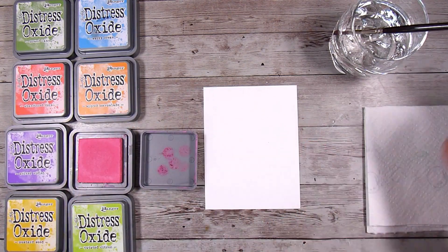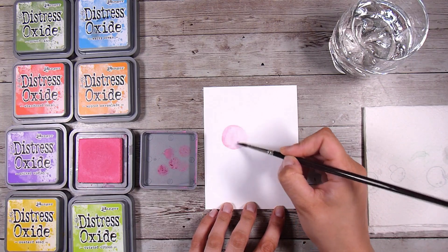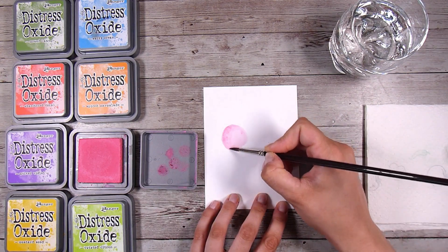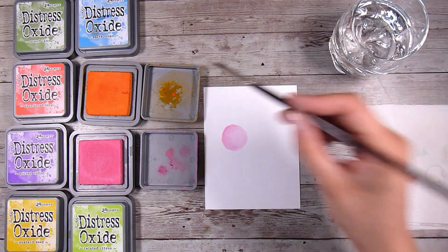First of all, if you have some water-reactive inks, I am choosing to use the distress oxide inks today. But if you have distress inks they're going to work, the Simon Hurley inks are going to work, Katherine Pauler inks are going to work - anything that is water reactive you can end up watercoloring with them.